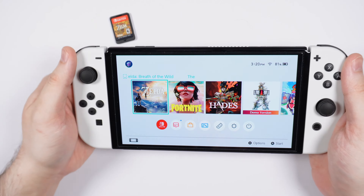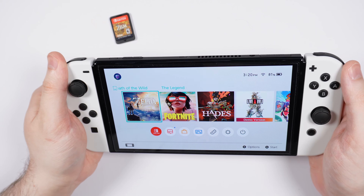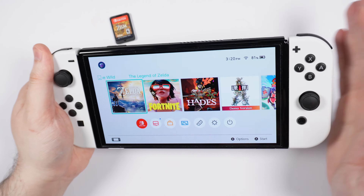Hello YouTube, this is Blake. I'm going to show you how to insert your Nintendo Switch game card into your Nintendo Switch OLED system.